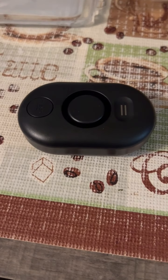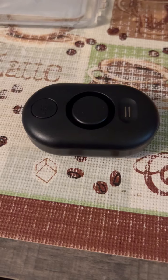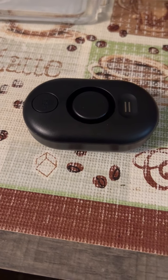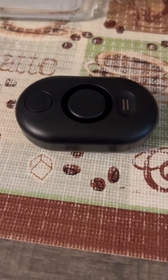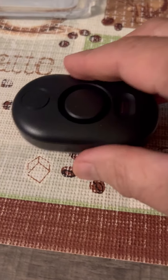Here's my water leak detector that arrived from Amazon. It uses two AAA batteries and it senses water from the bottom or from the top.